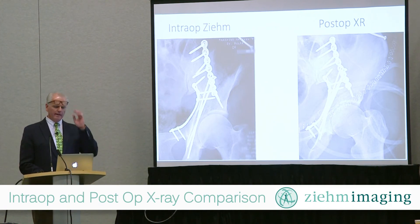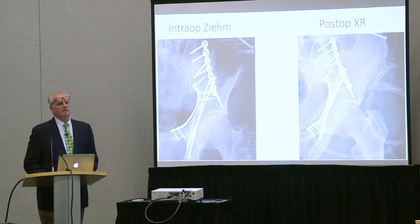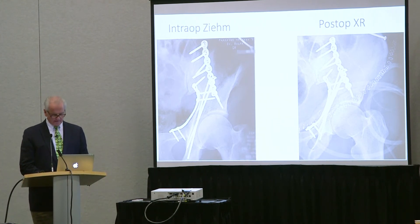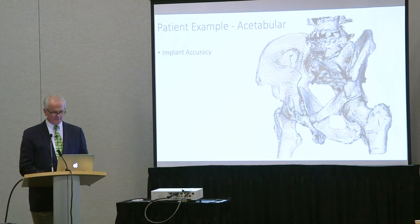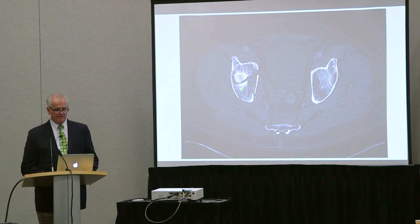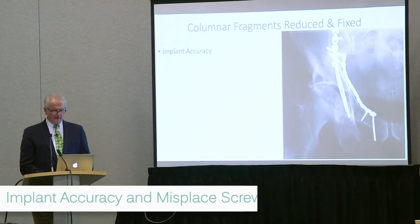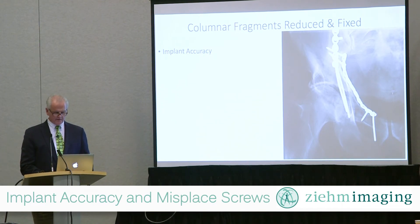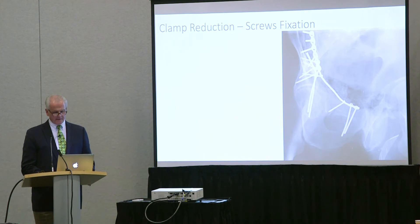Look at the Zeem intraoperative image on the left and the AP film from the OR — the Zeem image is better quality, and I haven't manipulated these. Here's the CT scan quality compared to the Zeem. This is an incomplete anterior column associated both-column injury with a large posterior wall — not an uncommon scenario. Do we need a separate approach for the posterior wall? Should we do an extended iliofemoral, sequential approaches, or can we get it all from an ilioinguinal when all the emphasis is on the wall component? We can restore the columns, put the lines back together, restore the teardrop, and then attack the wall — clamp it, screw it, and spin to make sure we got it the way we want.